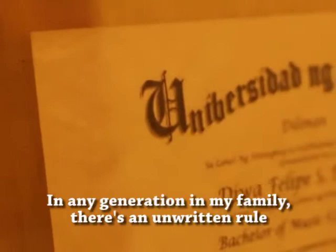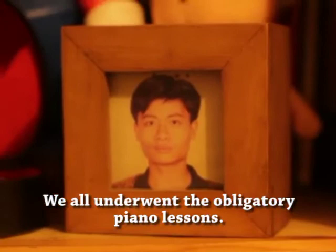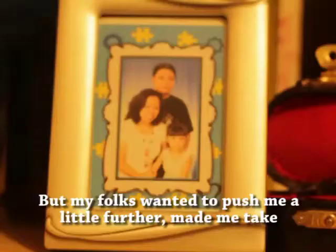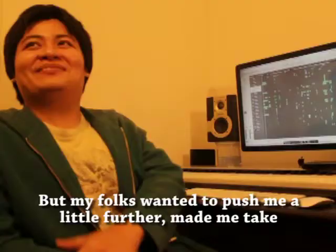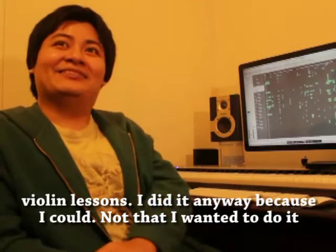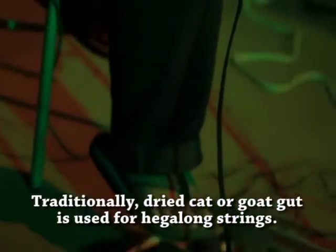In any generation in my family, there's an unwritten rule that you should learn a musical instrument while you were young. So we all did the obligatory piano lessons. But I was a bit ambitious — my mother and father had me doing violin lessons as well. I started violin lessons and I could do it, but it didn't necessarily mean I wanted to at that time.